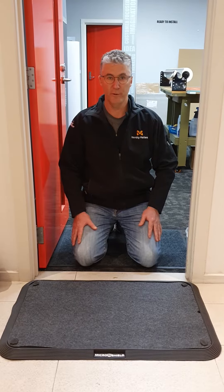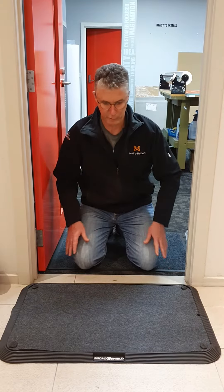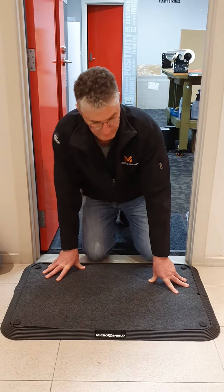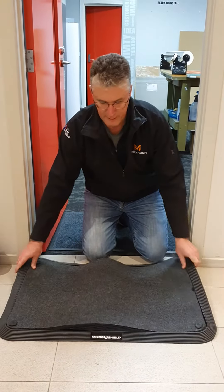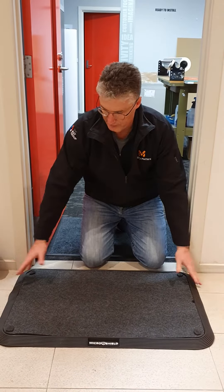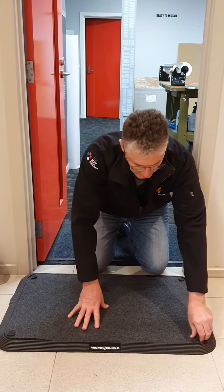Hi, I'm Russell Giannoli from the Mat Group and we are introducing the new Micro Shield Mats, which are a foot disinfectant mat. This is the product here — quite a flexible frame. As it is received, it'll come packaged in a cardboard carton and it'll be received like this.